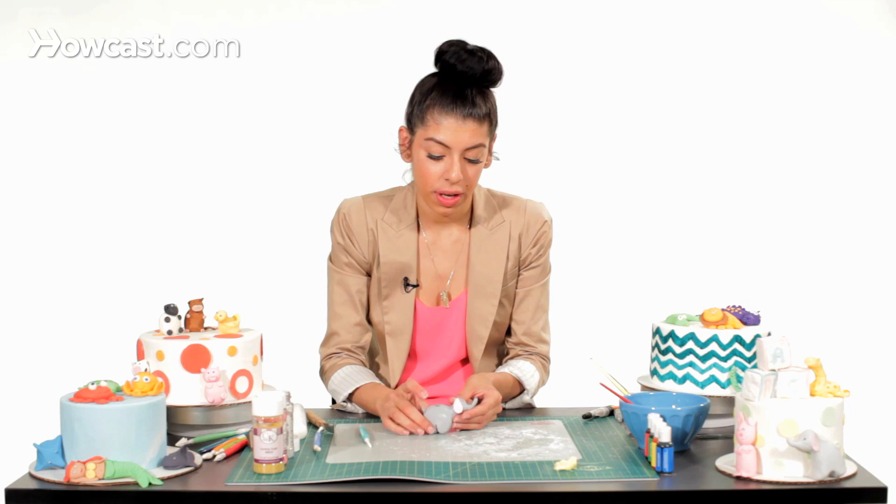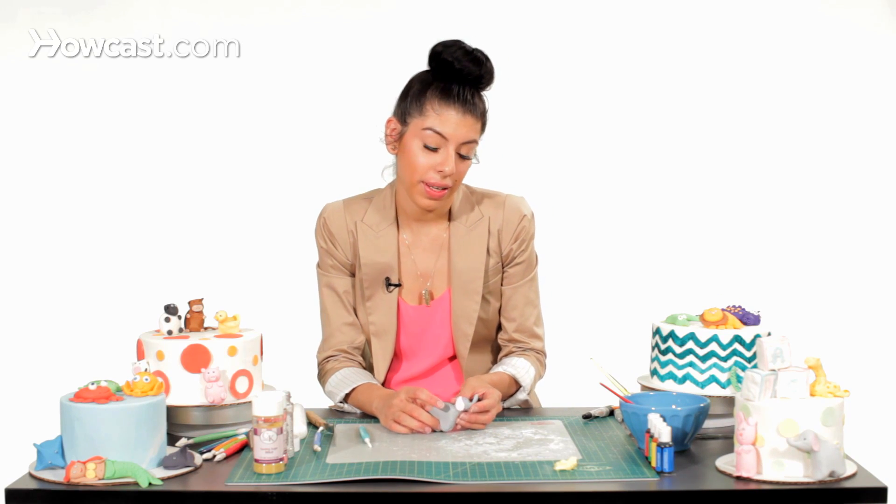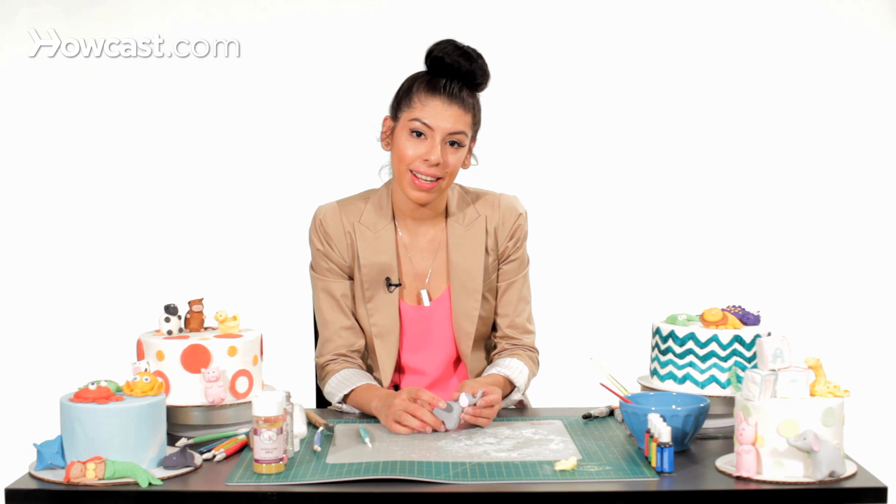And there you have your cute little baby elephant for your baby shower cake or any other cake.